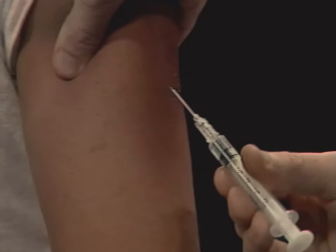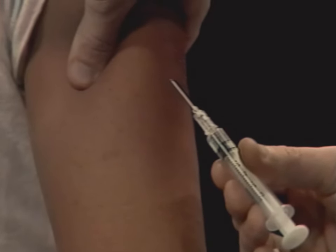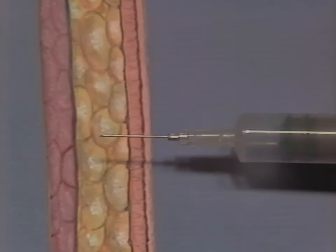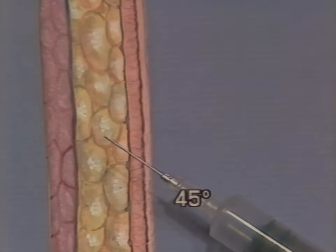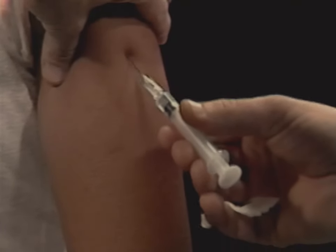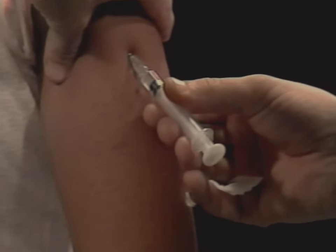Now move the needle up toward the cushion of skin you're pinching between your fingers. Hold the needle at about a 45 degree angle upwards — straight in is 90 degrees, 45 degrees is halfway. Insert the needle at this 45 degree angle into the skin with a firm, quick forward thrust.